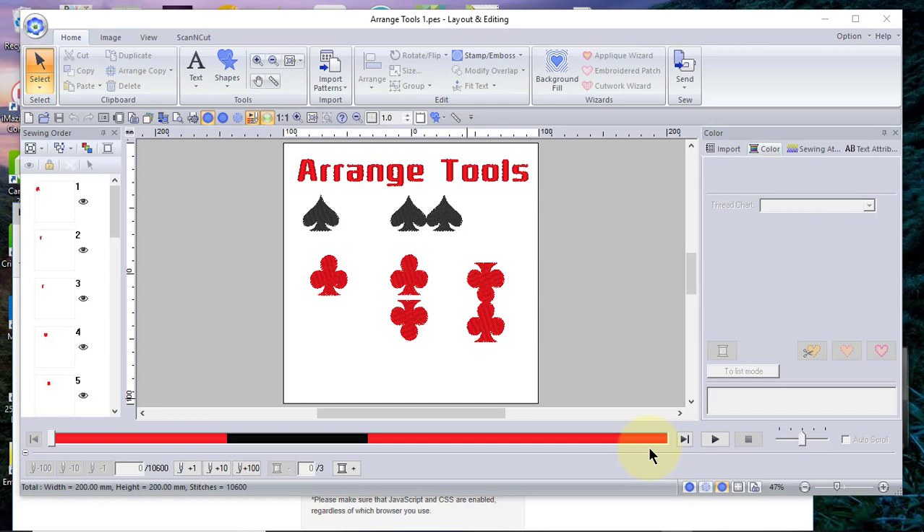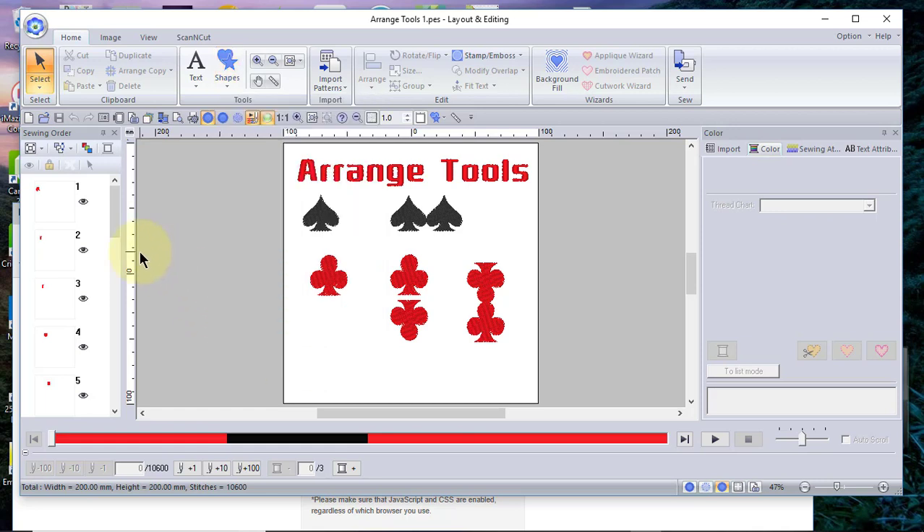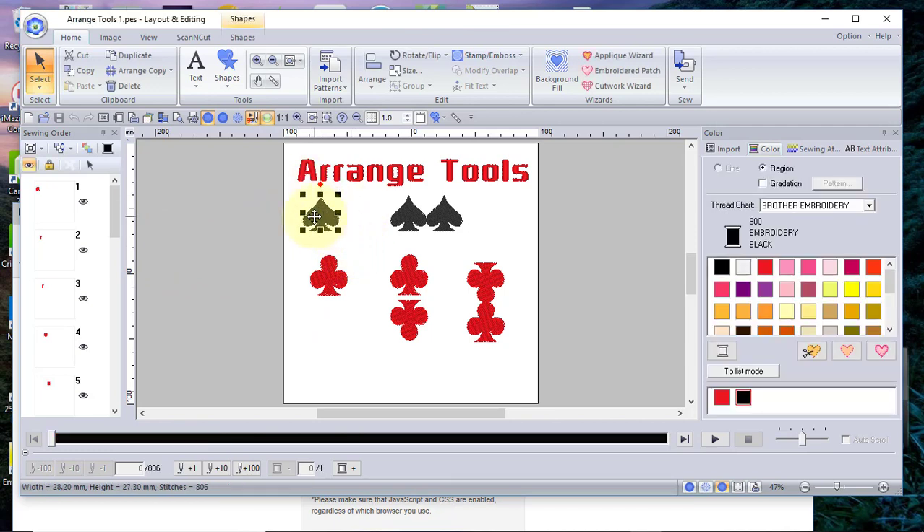Hi everyone, this is Terry. Today I'm going to talk about the range tools in PE Design 11. The range tools can be found on the home tab, and you'll see range copy. In order to use this tool, you need to have a design selected. I created these designs using the shapes tool, so you can find them right here. This would be an excellent way for you to try out the tools. You can also use other embroidery designs and letters of the alphabet.